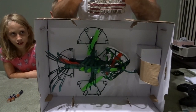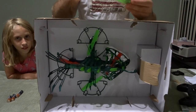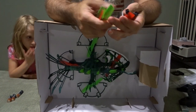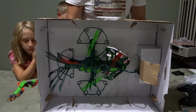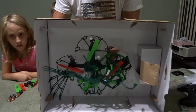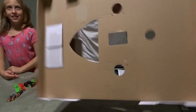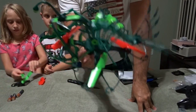We also have a set of propellers — one set, green and red — and one charger. Just give me a minute to get this fish out; it's in here pretty solid. Okay, and that's all we have in the box. Here's the Drone Force Anglerfish — it's pretty light.